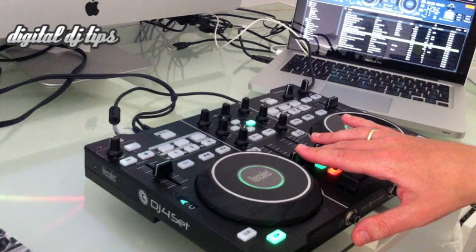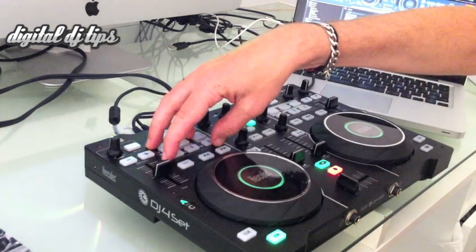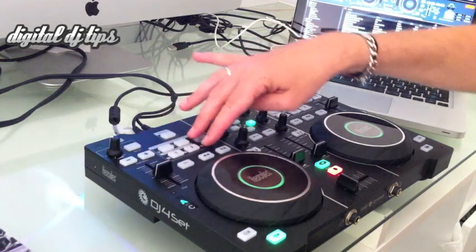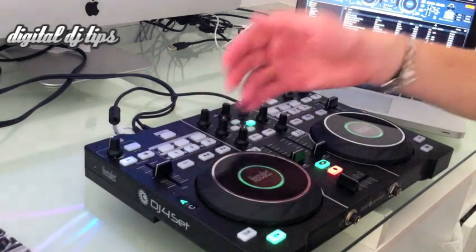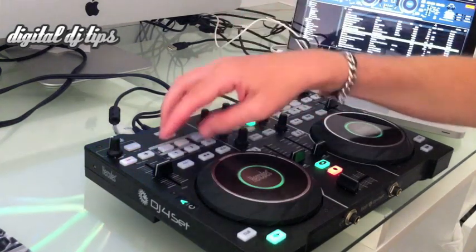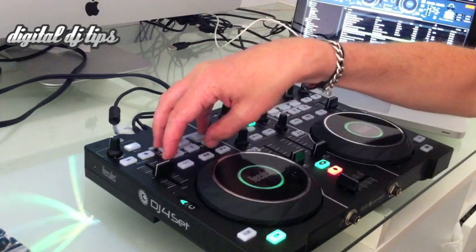The area that is most limited is the section for cueing, effects, and loops — all crammed into six buttons, although really five buttons with a shift functionality for a few of them. There's not enough room there, no knobs to control any parameters, and it's a disappointing area of the controller.